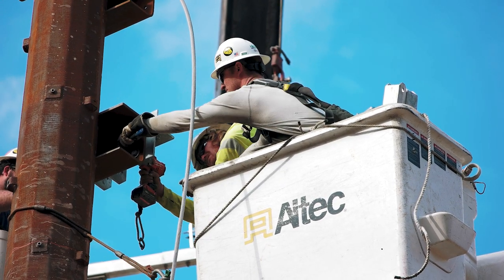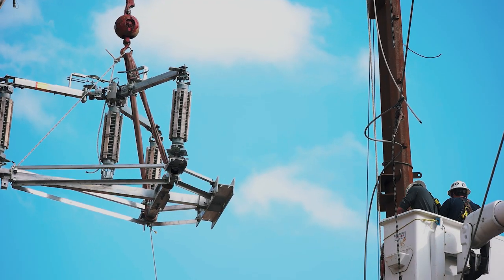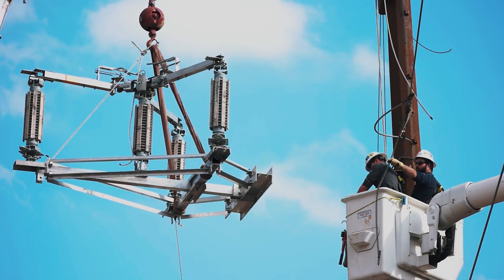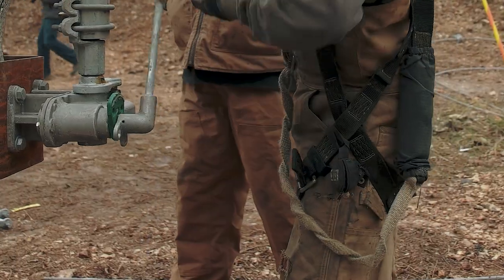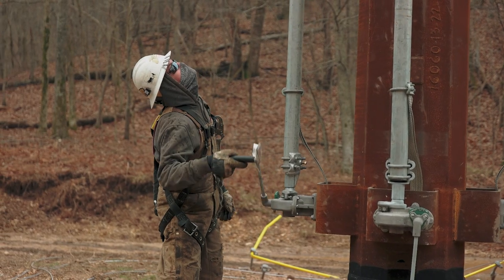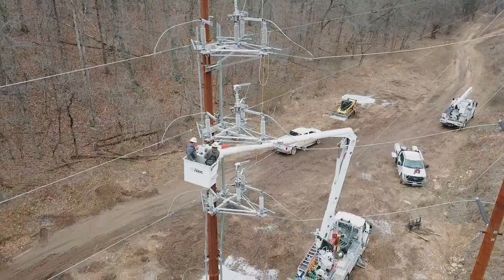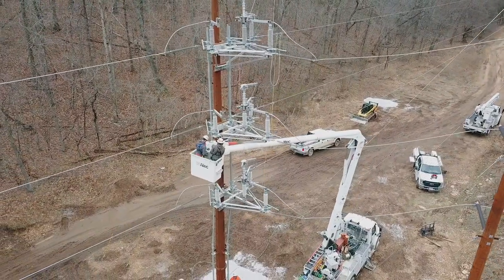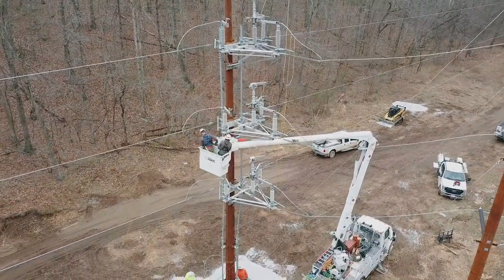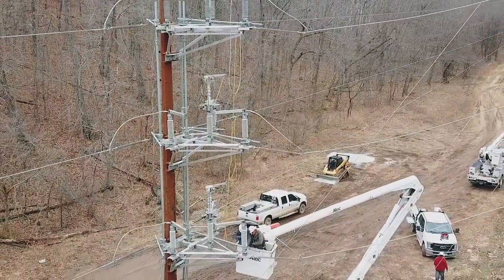Southern States recognized this void in the market. Specifically, we understood that utilities wanted a faster and easier product assembly and installation, a device that was not dependent on operational speed, and one with a long-lasting contact geometry, which helps maintain adjustment throughout the life of the switch. At Southern States, we listen to the market to provide solutions, not just products.